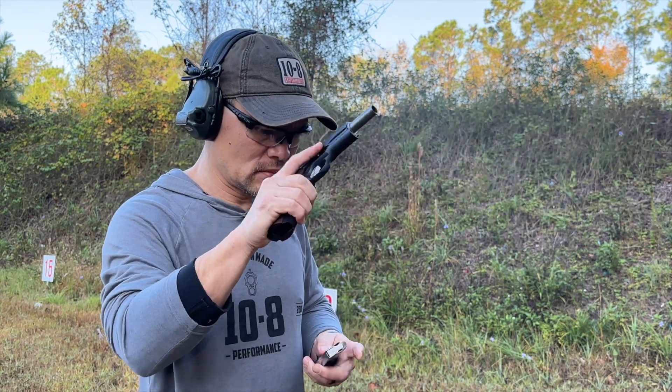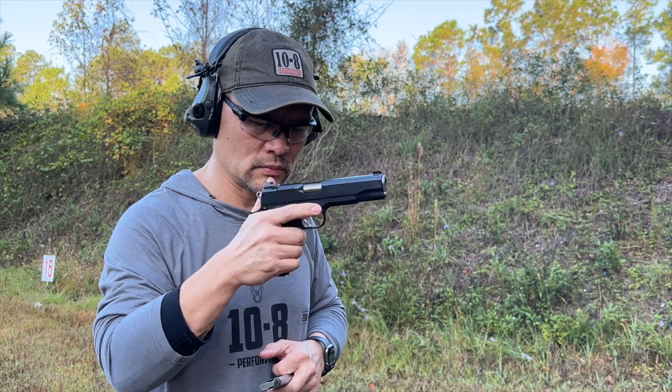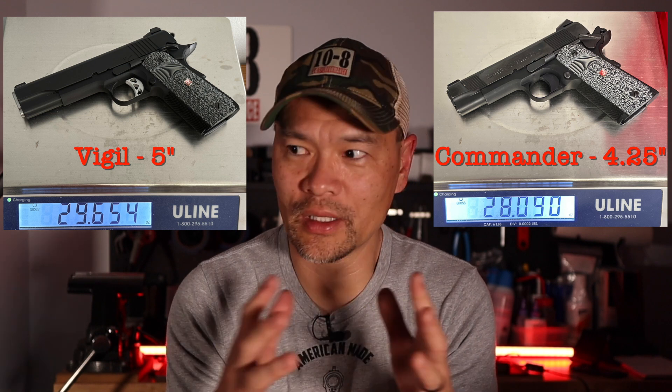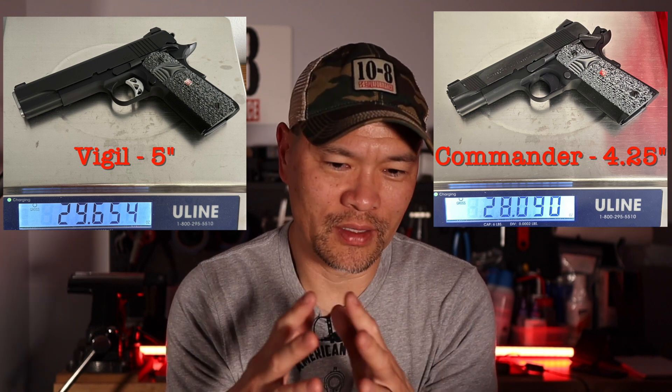I kind of wish for my own personal taste that it had front grasping grooves — front cocking serrations, whatever you call them — because I like to manipulate the gun from the front. But not the end of the world. Aluminum guns in 1911 world are traditionally a 'shoot a little, carry a lot' kind of thing. The five-inch gun is not as easy to carry as an aluminum-framed Commander at four and a quarter inches, but it is a lot nicer to shoot and the weight difference is not really as big as you'd think between the Commander and the Government model.